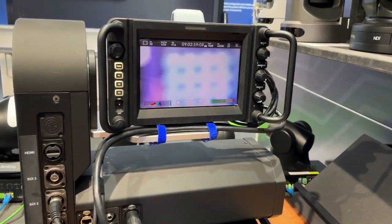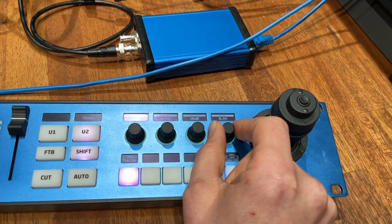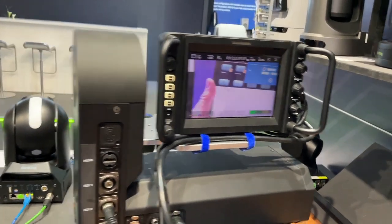One thing we've spent a lot of time getting working well — and now I'm adjusting focus just for your information — is that I can also do that from the panel here. I think this is a really exciting solution.